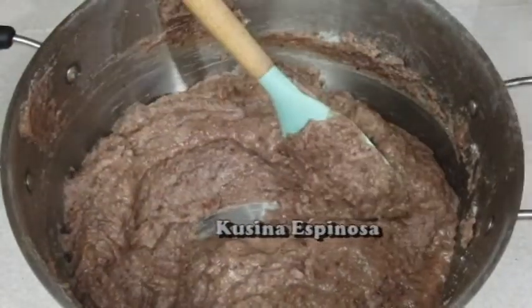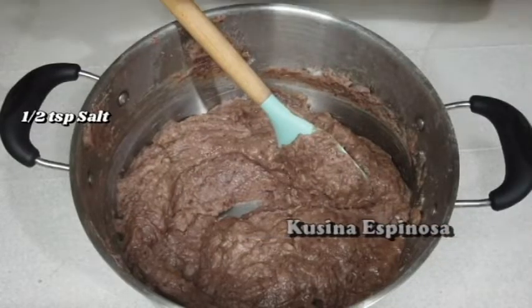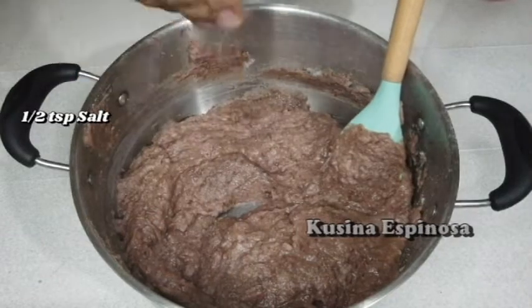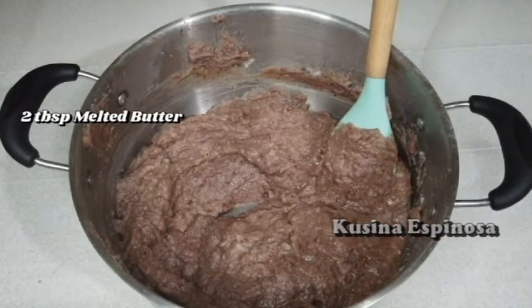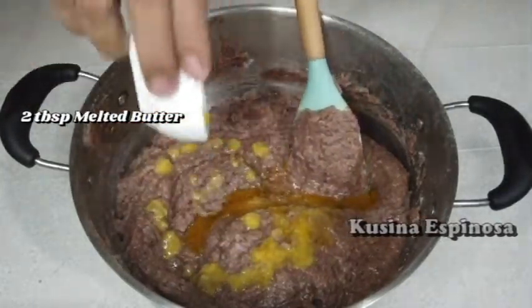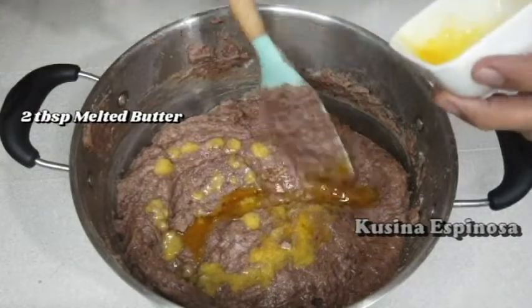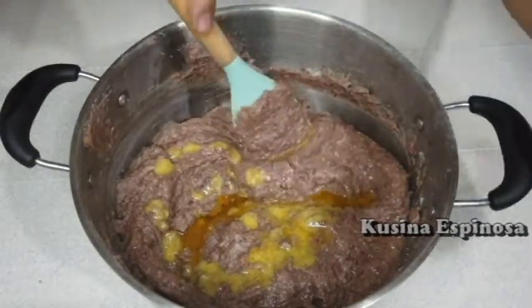Lagay tayo ng bahagyang asin. Lagay rin tayo ng melted butter. Pwede nga pala kayong gumamit ng margarine or vegetable oil. So, mix lang natin. (Add a little salt. Also add melted butter — you can use margarine or vegetable oil. Then let's mix.)